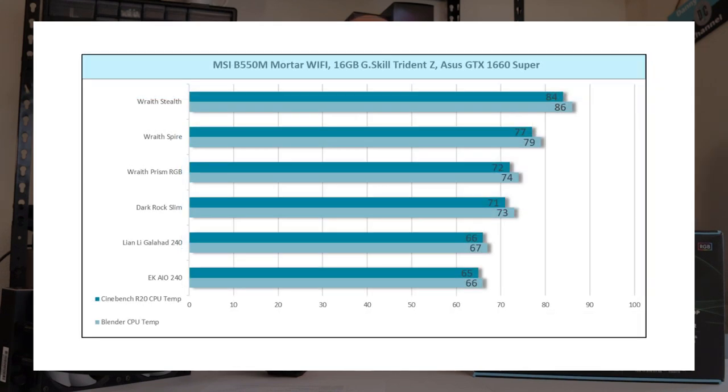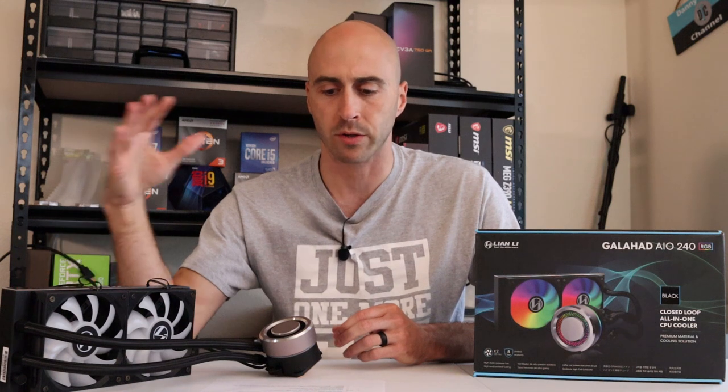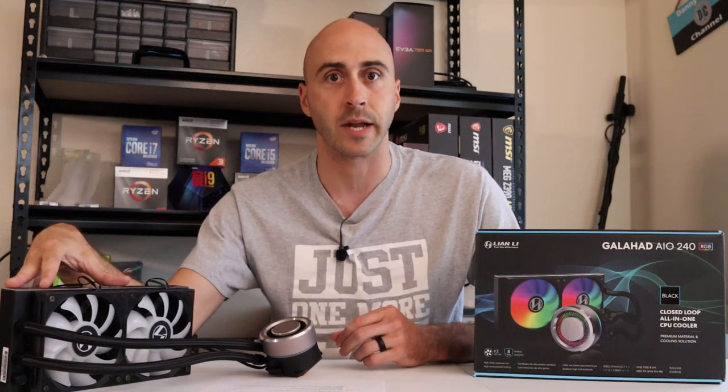So not too bad on the temperature side of things — it's pretty much on par with the EK Waterblock AIO, so either one would be a good option. I guess it really comes down to aesthetics then. When you do your own custom profiles for your fans and pumps, the noise is pretty much eliminated on both of them. So really good noise quality, especially when you set your own settings, and temperatures were not too shabby.